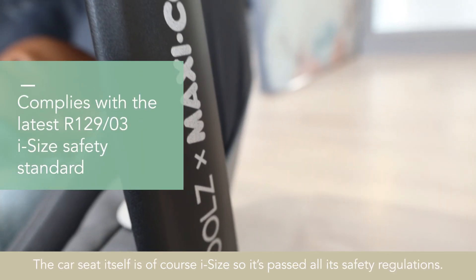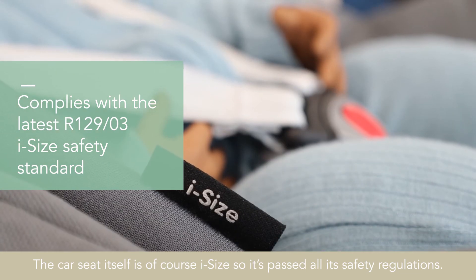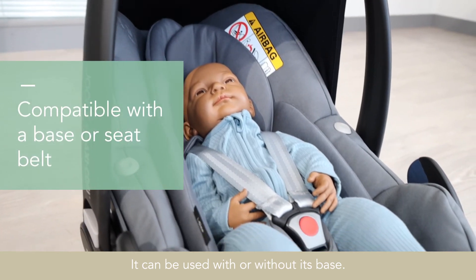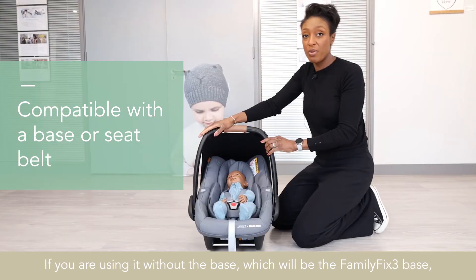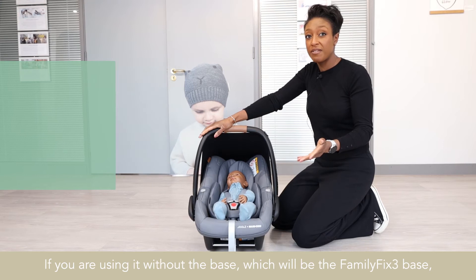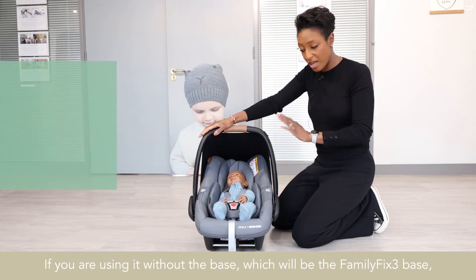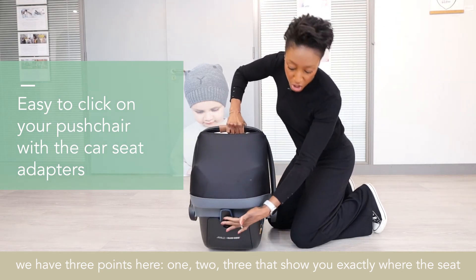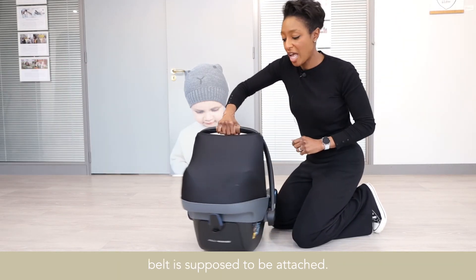The car seat itself is of course ISOFIX, so it's passed all its safety regulations. It can be used with or without its base — the Family Fix 3 base. If you are using it without that, there are three points that show you exactly where the seat belt is supposed to be attached.